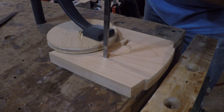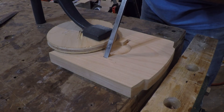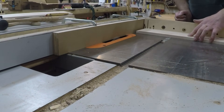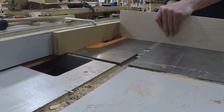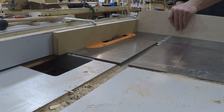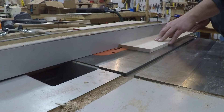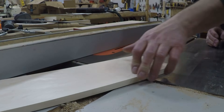Then I just squared everything up with a chisel. The drawer bottoms are going to be joined to the face with a wedge tenon, so I'm cutting the tenon with the dado blade at the table saw and then cutting the slots for the wedges at the bandsaw. Before cutting the slots, while I had the dado blade set up, I cut the dados for the drawer sides.